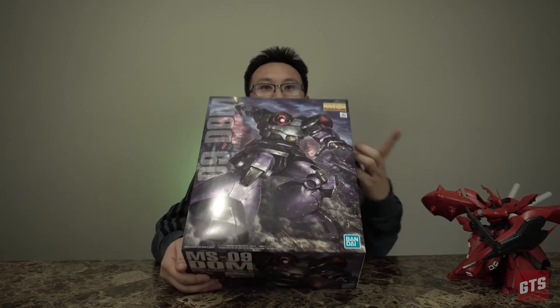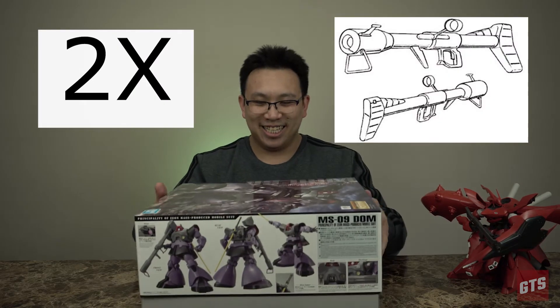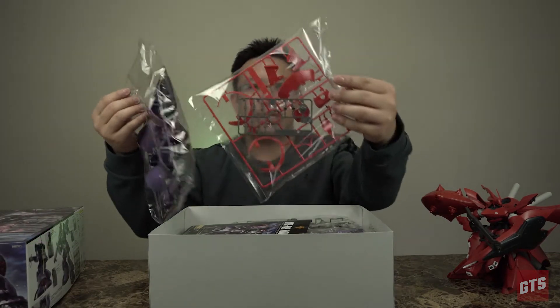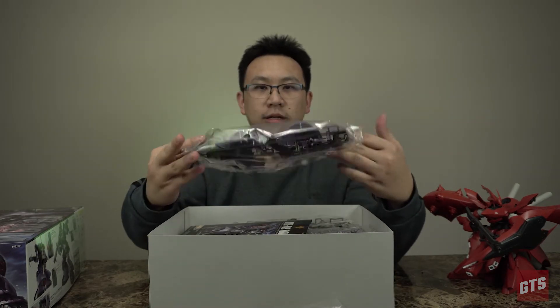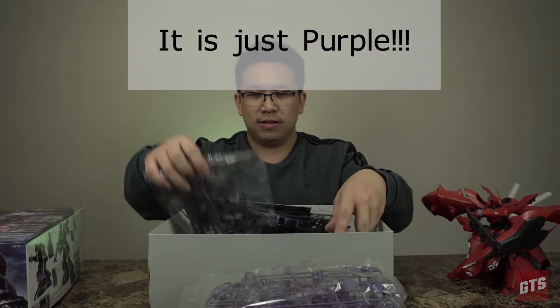They updated the artwork. Does that mean there's a double Zooka? Yes, double Zookas. Inside the box here, there are multiple runners and it looks like they've used the new color molding. It's going to be a nice dark purple — I can't quite tell, but I think it's just purple.